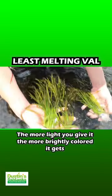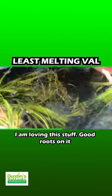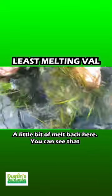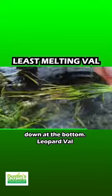The more light you give it, the more brightly colored it gets, the more reddish it gets. I am loving this stuff. Good roots on it. A little bit of melt back here, you can see that, but then it just grows back more and more dense down at the bottom.